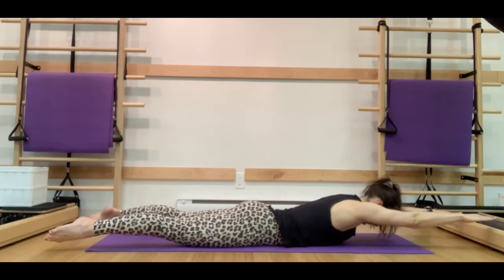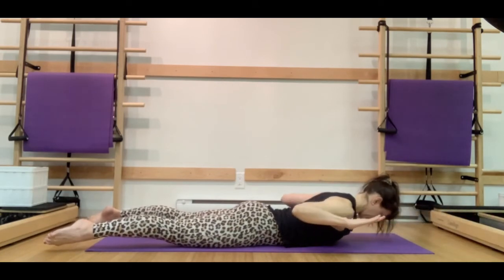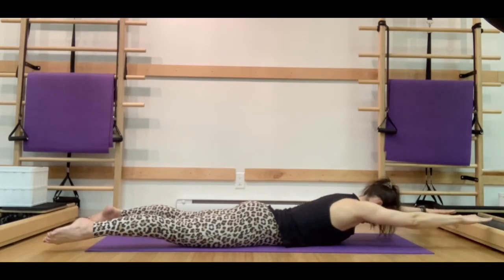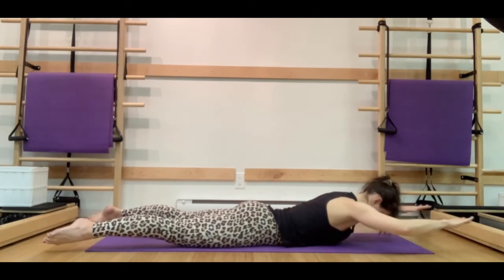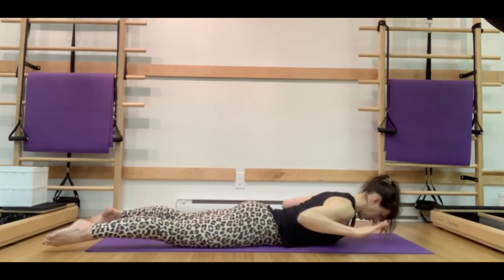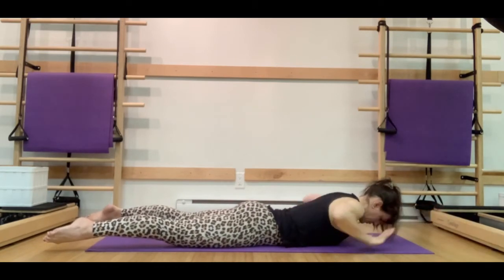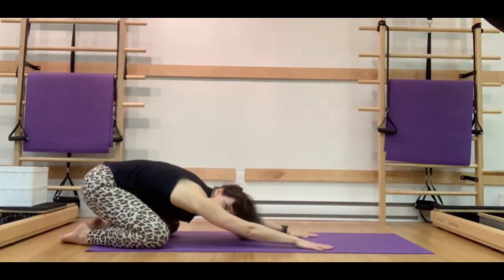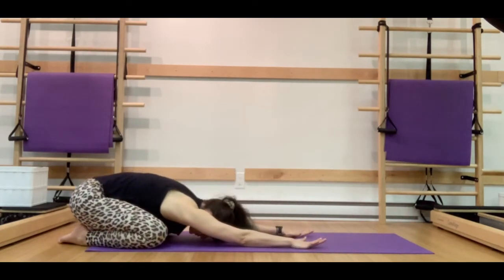Let's hold it nice and low and just work on that scapular body by drawing the elbows in and straightening. We're going to do this a few more times, just building up a little bit of heat in that back body. Keep those legs lifted and internally rotated. And last time, let's press back into that nice shell stretch, just relieving any pressure in the back. Breathing here.